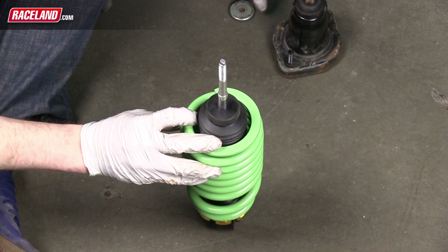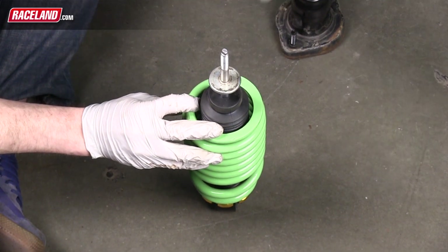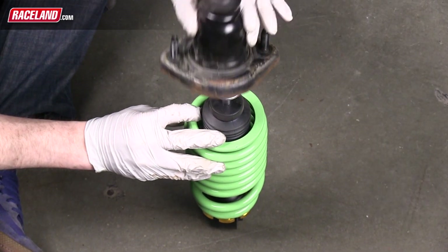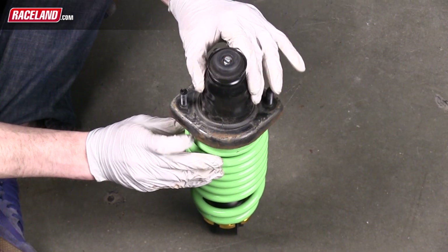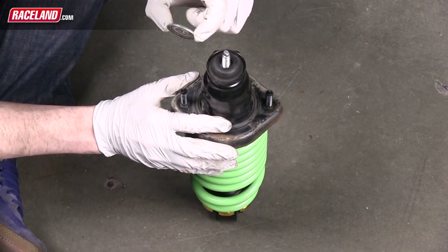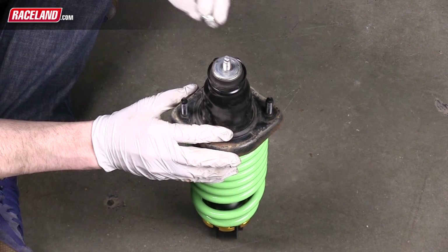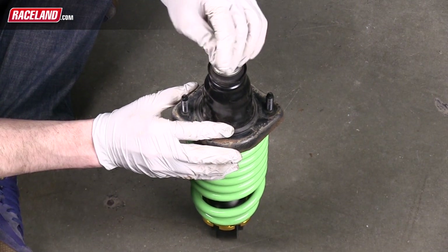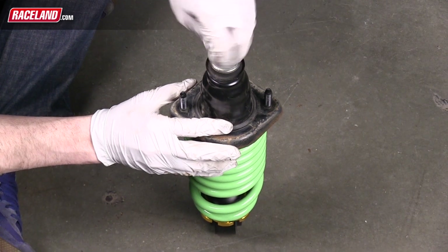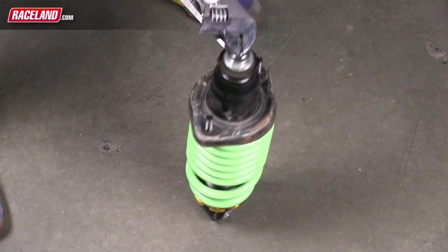You will now install the strut mount to the Raceland coilover. The first piece to install prior to the actual mount will be the OEM lower washer. After this washer, you will slide the upper mount onto the shock, followed by the OEM upper washer and then the new coilover piston nut. You will now tighten this nut down completely.